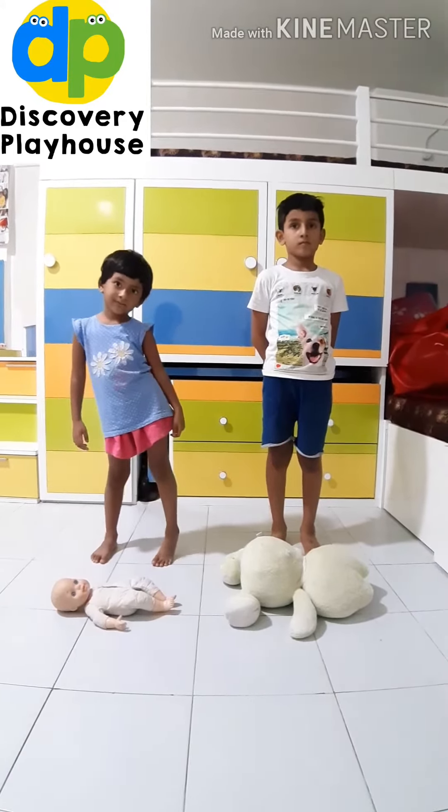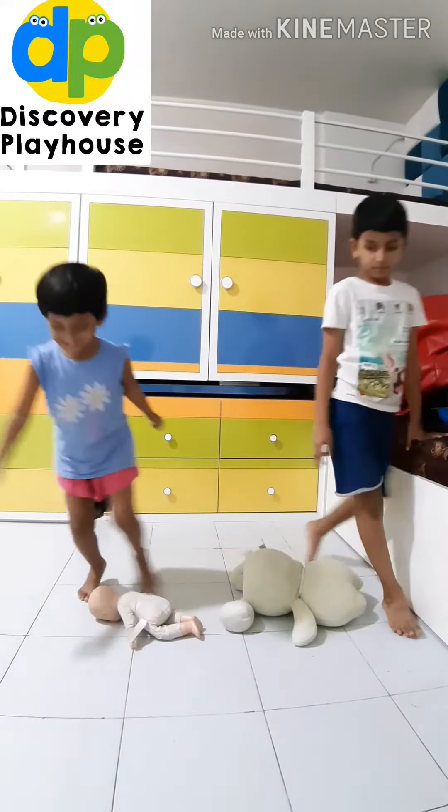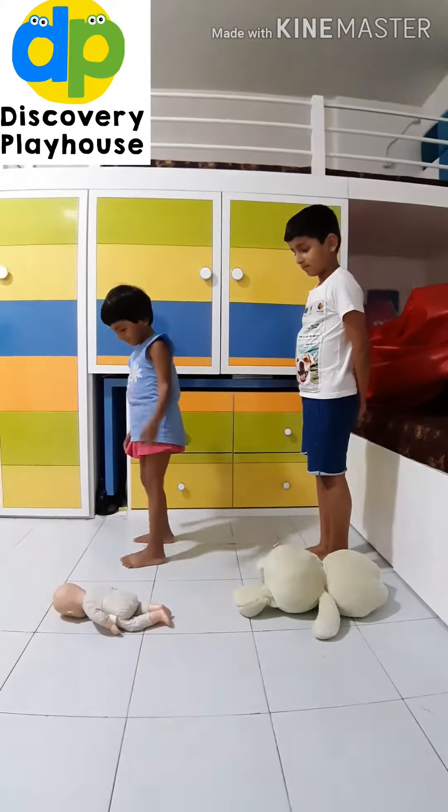Arinja, Avni — yes, very good! One more time. Very good, one more time. Correct! Now side jump — do it, Avni.